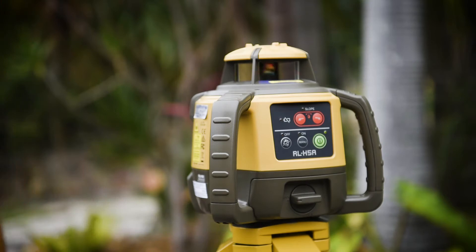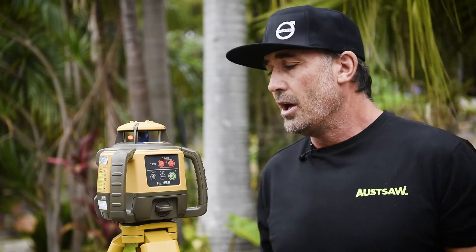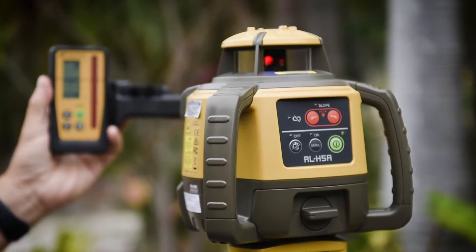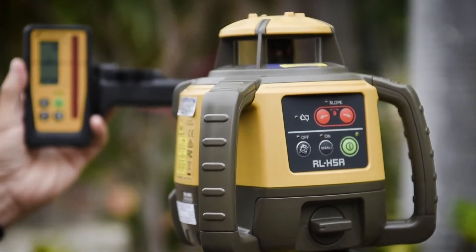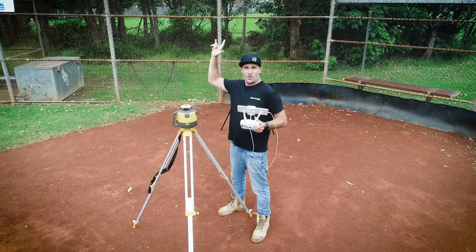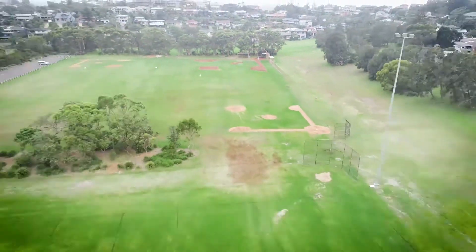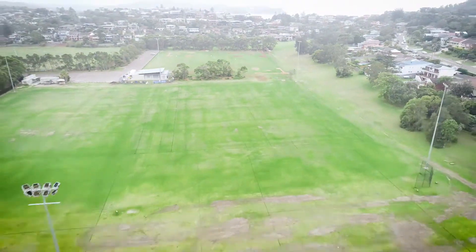Something that's really important when using a laser on a construction site: it's got to be reliable, it's got to be consistent, and it's got to be really easy to set up and easy to use. The RL H5A ticks all of those boxes. It's self-leveling, and if it does get disrupted at any stage whilst you're doing measurements, it will self-level automatically — a fantastic feature. If you need to shoot really long distances, the RL H5A can shoot a beam 400 meters.